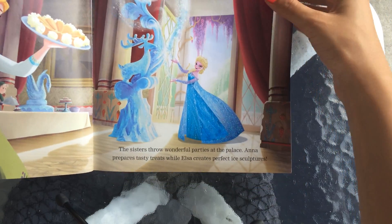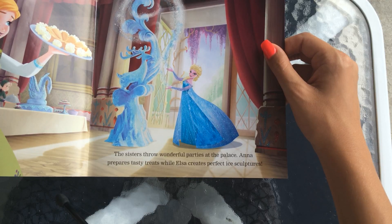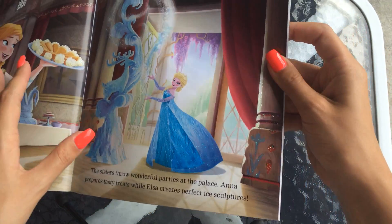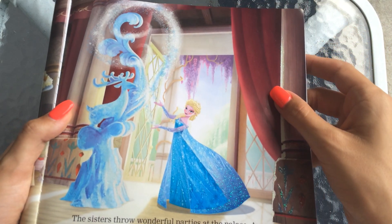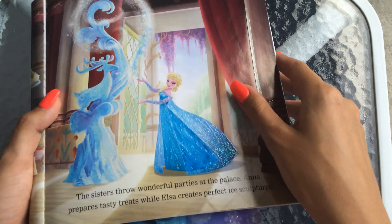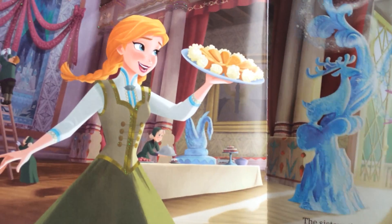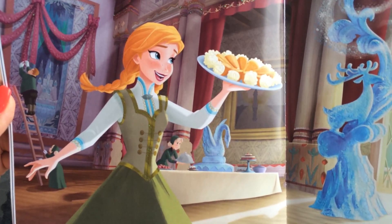The sisters throw wonderful parties at the palace. Anna prepares tasty treats while Elsa creates perfect ice sculptures. Elsa made a nice deer ice sculpture here. And Anna is here with what looks like cannolis. You have the helpers in the background all decorating for a party.